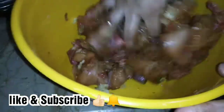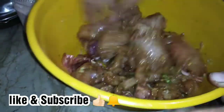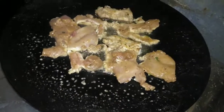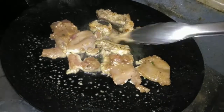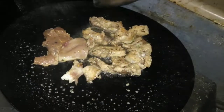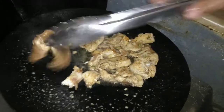I will add about 2 tablespoons of oil. When you add the oil, add the meat. I have put the meat in and now I will give it a little color — just cook it a little bit on each side.